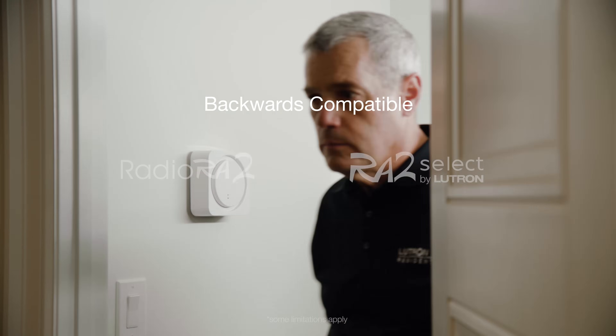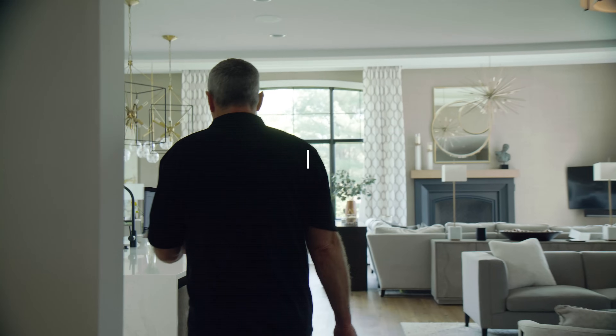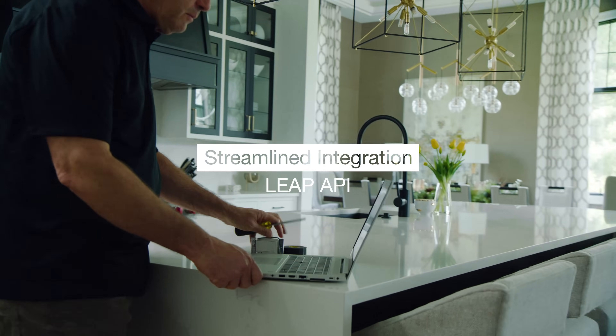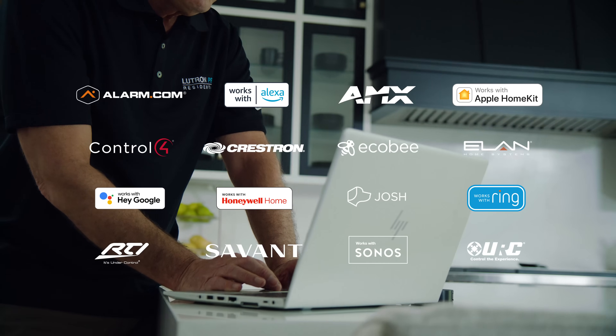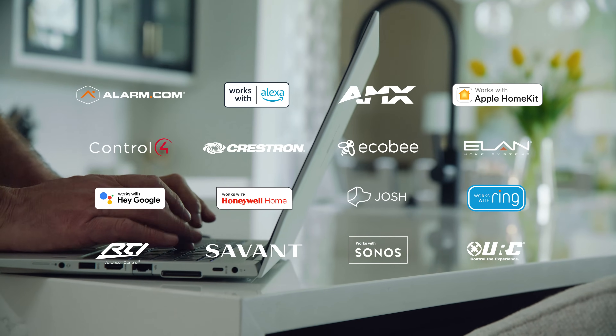Radio Raw 3 is backwards compatible with most Radio Raw 2 devices. The new Lutron Leap API makes integration with other systems as easy as ever. Radio Raw 3 is the most integrated, dedicated lighting control system in its class.